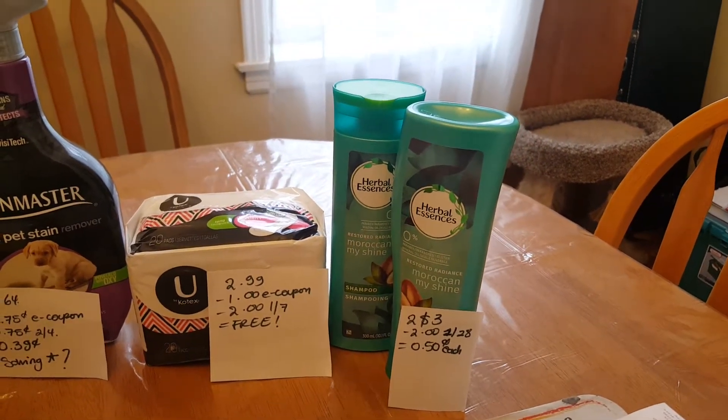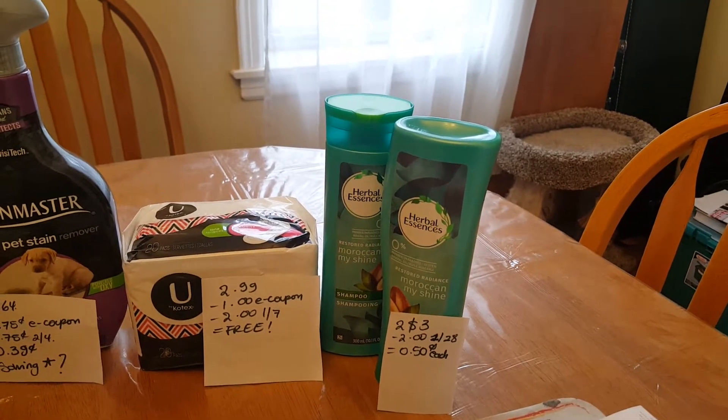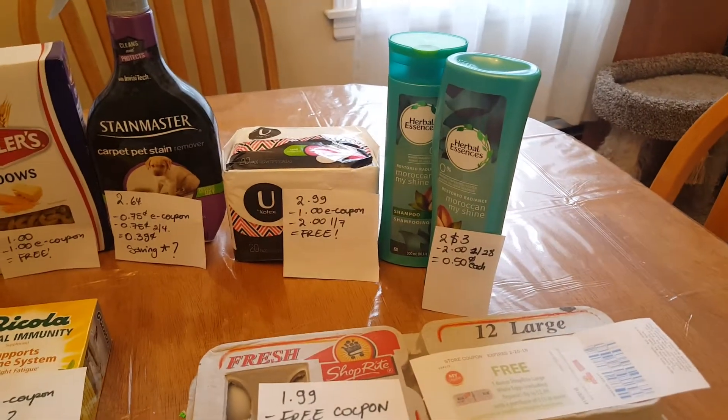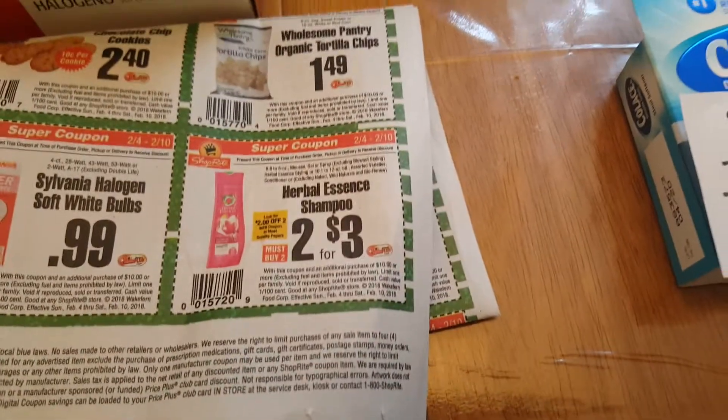Herbal Essence is $2 for $3. We have a $2 coupon in, I believe, January 28th — don't quote me on that. So it's a cost of $0.50 each if you have the flyer coupon, which is this one, $2 for $3.